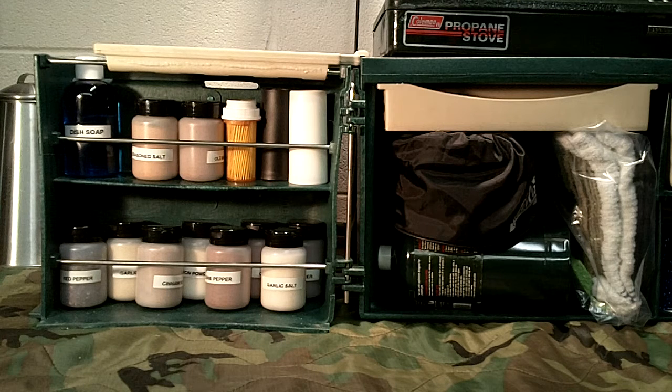Welcome back to Guns Gear Network. This is a continuation video of the Dosko Campmate chuck box — the first video introduced the box, and this one shows a few modifications and how I have mine set up. Even if you don't have the Dosko Campmate, this may give you some ideas for outfitting your own chuck box, whether you're making your own or using plastic totes.